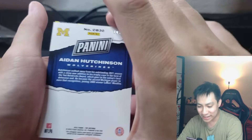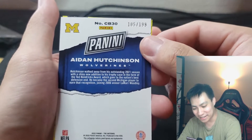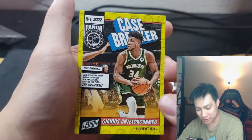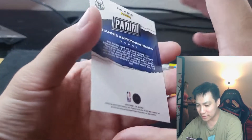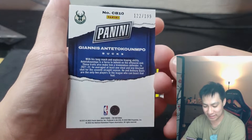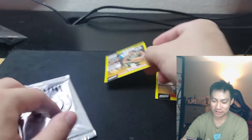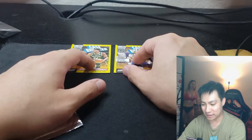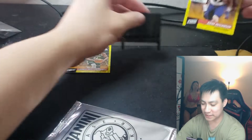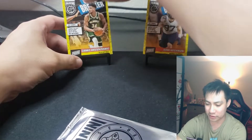Maybe we get some NBA... and Giannis! Oh man — they ARE numbered! Look at the back: 199. Aiden Hutchinson — I like it for the Wolverines and the college degree. And Giannis — show me some love! Yeah! 122 of 199 on the Giannis — this is dope already. Very nice! Shout out to my guy that gave me these.